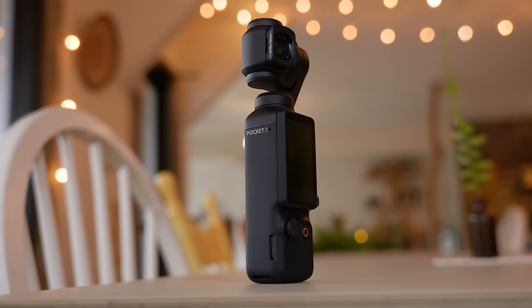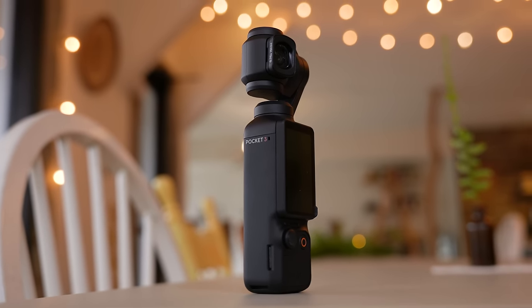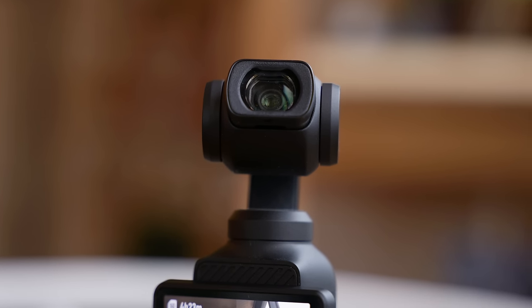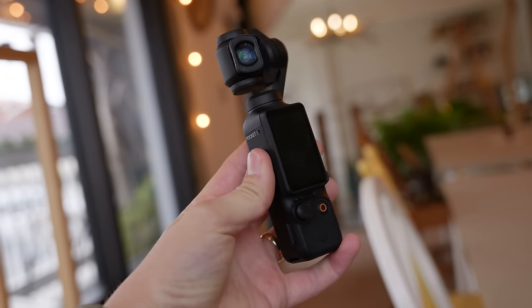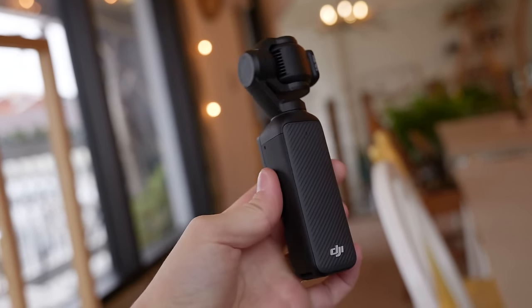First things first, this is a brand new action/lifestyle/vlog camera from DJI. It's got a 1-inch CMOS sensor with a 20mm focal length and an f/2.0 aperture. This little camera sitting inside of this gimbal has a larger sensor than your iPhone and has the same size sensor as something like the Sony ZV-1.